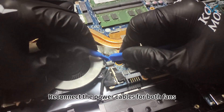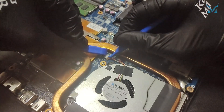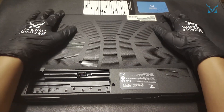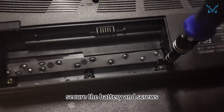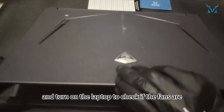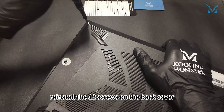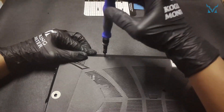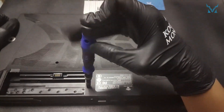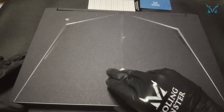Reconnect the power cables for both fans, then reinstall the back cover. Secure the battery and screws, and turn on the laptop to check if the fans are functioning normally. Finally, reinstall the 12 screws on the back cover and you're all done.